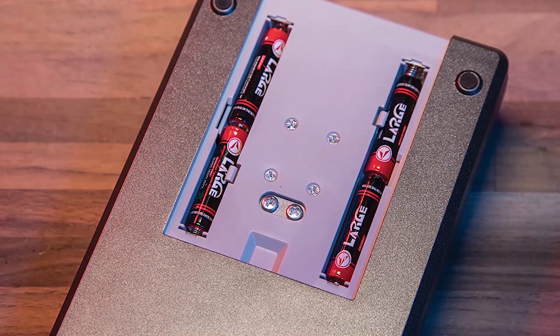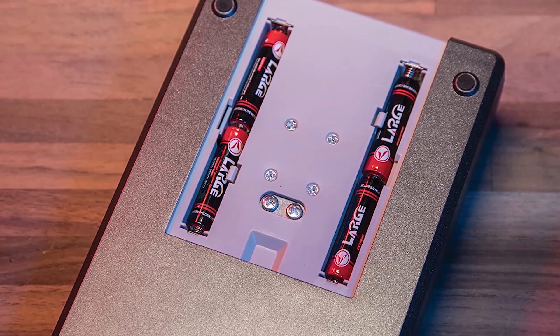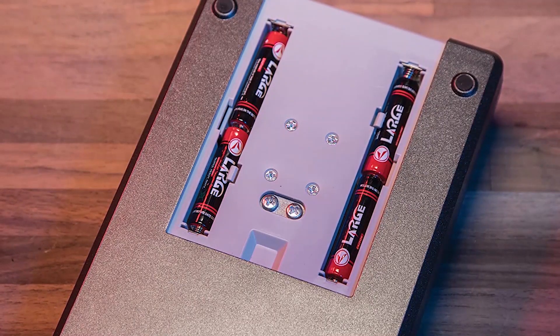There is also an included stability indicator feature and the capacity is 1500 grains. This well-received reloading scale is capable of running on 110 volt, 220 volt, or by using four included AAA batteries. Pros: well-designed, value for money, precision measurements, easy-to-read LCD backlight display. Cons: can have issues when used in extreme temperatures.